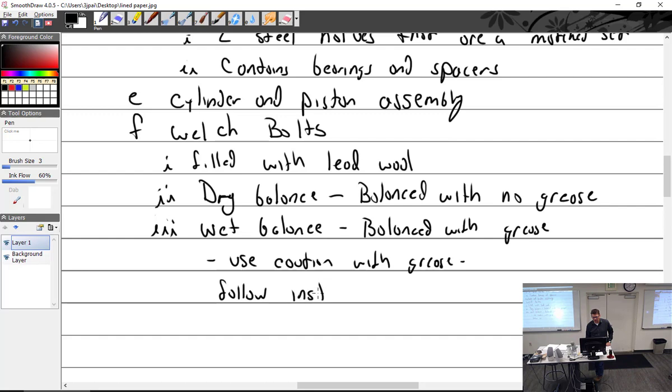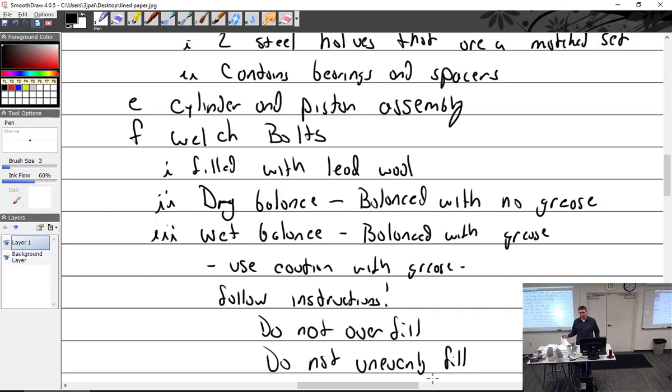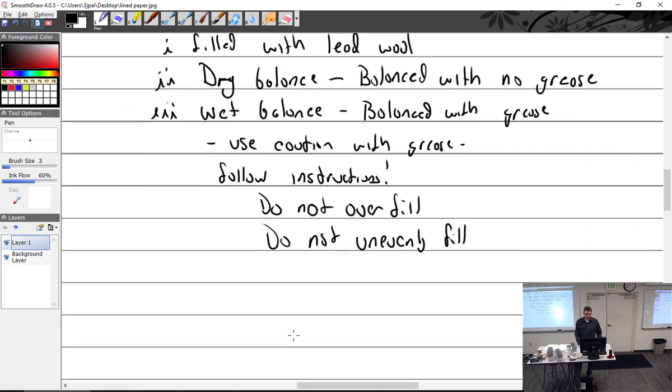Follow instructions — never overfill, do not fill unevenly, follow instructions. Equal strokes per blade. Otherwise you're going to get into an imbalance condition.